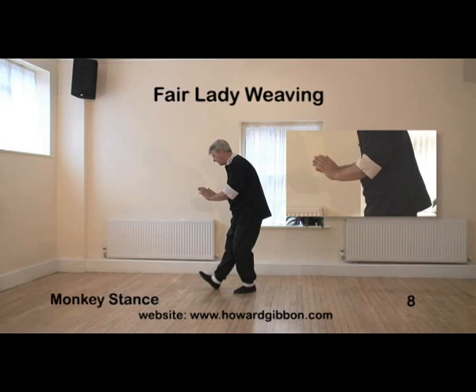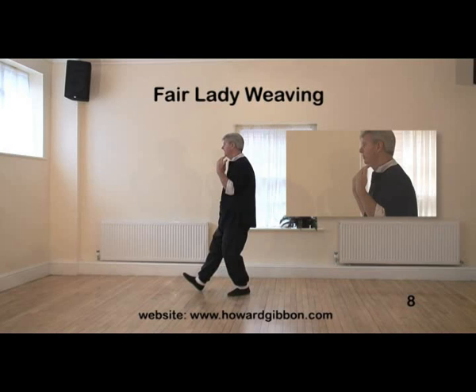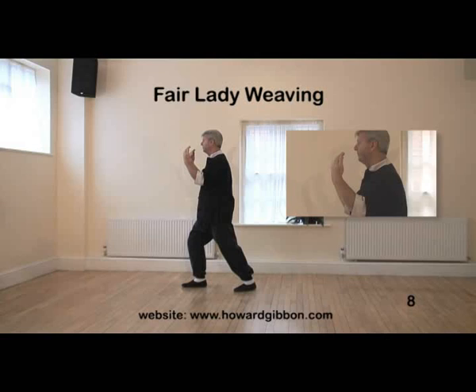Allow the hands to fall. As you bring them up the centre line of the body, lift the head up. Palms face your own shoulders and then step with the right leg, heel down first then the toes, a gentle curve. Push the hands away from the shoulders.